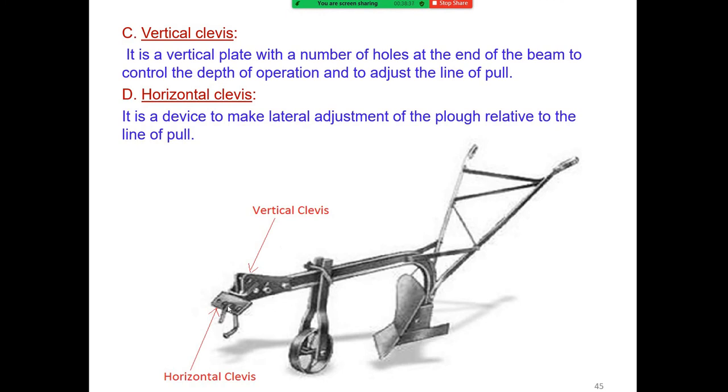The horizontal clevis is a device used to make the lateral adjustment of the plow relative to the line of pull.